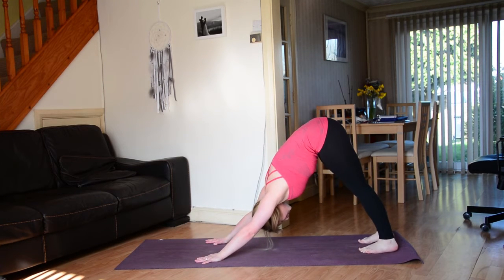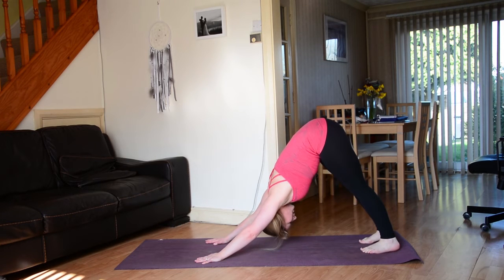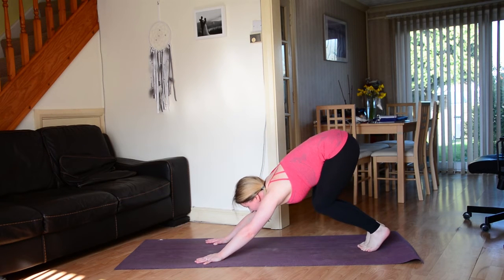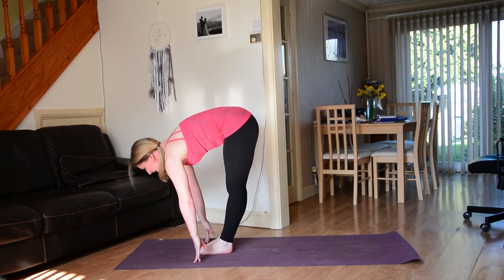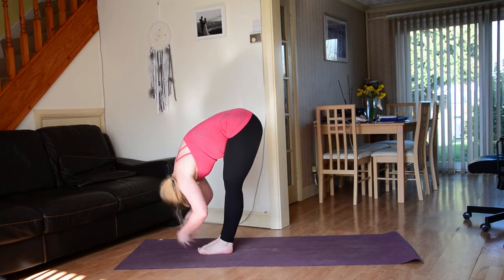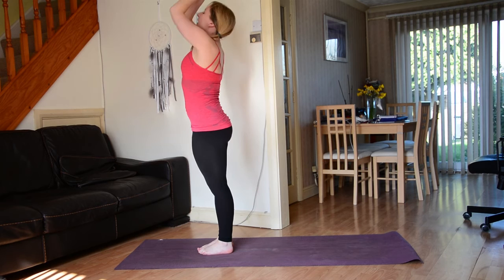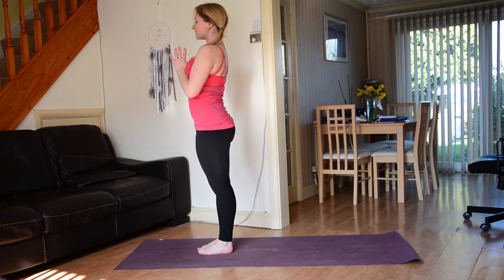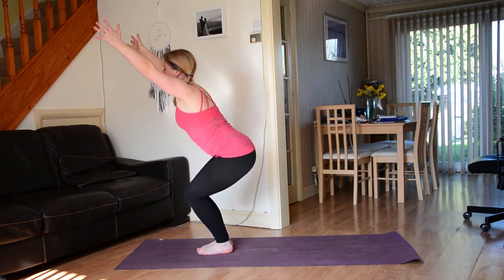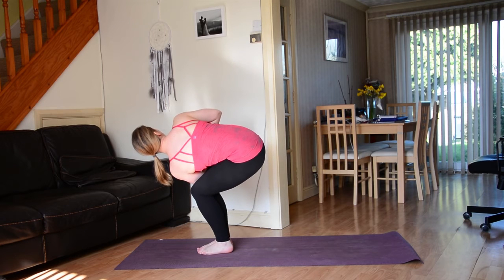Take a really nice deep breath in through the nose and then a big exhale. Inhale gaze forwards in between the hands, bend the knees, hop or step to the top of the mat. Lengthen the spine — inhale — fold forwards — exhale. Inhale rising all the way up to stand, connect the palms, exhale bring the hands to the heart space. Inhale bend the knees, sink the sit bones down — chair pose. On your next exhale find a twist — left elbow to the outside of the right thigh, palms work towards the heart space.